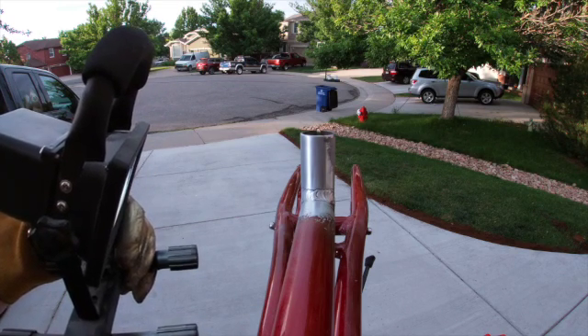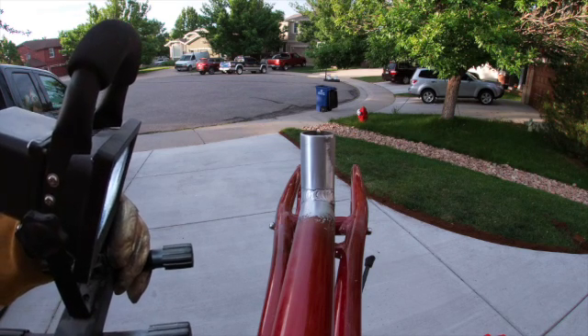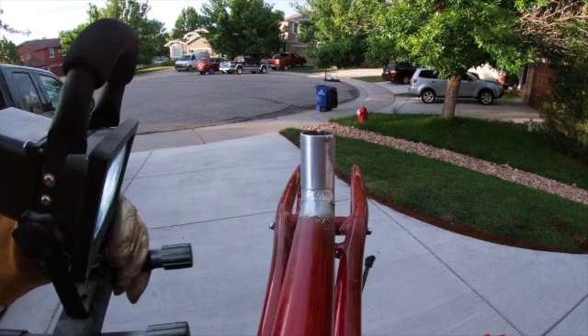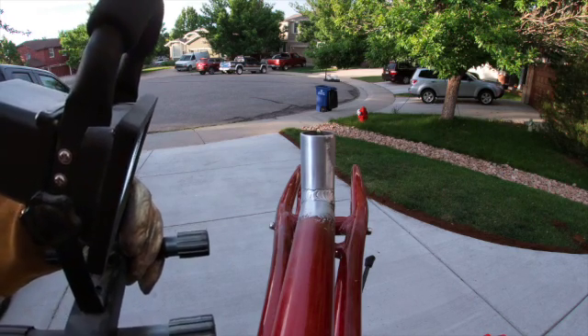The seat post is marked with the position of the seat for the rider. So if it doesn't come out after, we will leave it in there. All right, let's get welding.